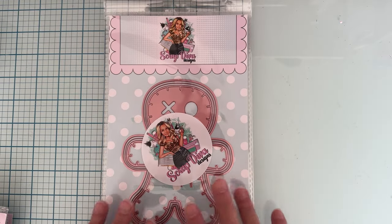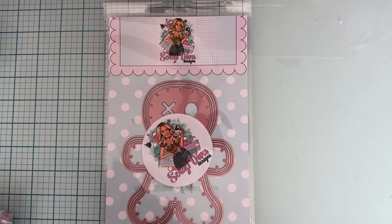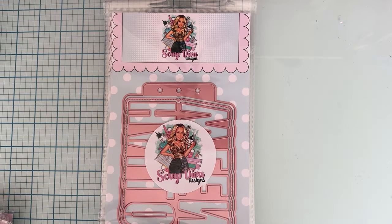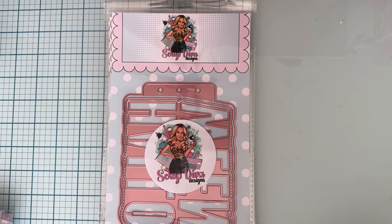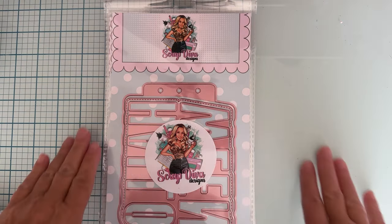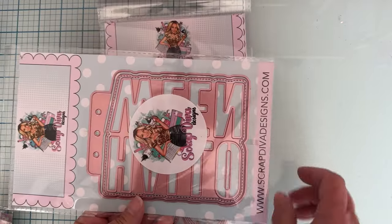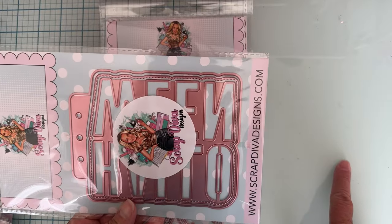Next up we have the Halloween mini album - another one to add to the collection alongside the Easter one. Here's the Halloween one and it's got - excuse me - Halloween on it. It just goes like that, super cute, love that.